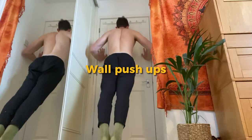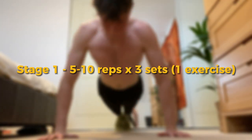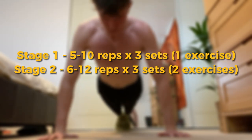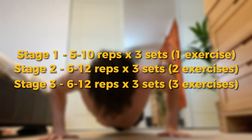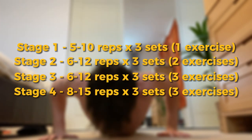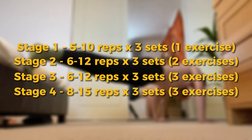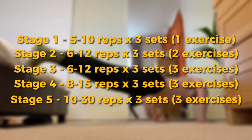Aim for between five and ten reps at the beginning for three sets, three times a week. Then aim for six to twelve reps of three sets for two exercises. Then build up to six to twelve reps for three sets of three exercises. Finally, build up to eight to fifteen reps for three sets of three exercises. Once you're feeling strong, aim for anywhere between ten to thirty reps for three sets of the three hardest exercises.